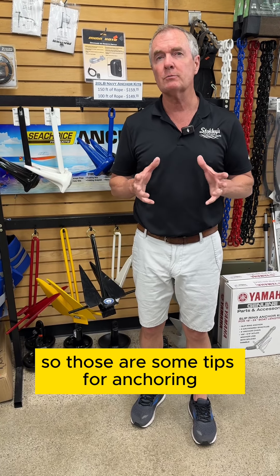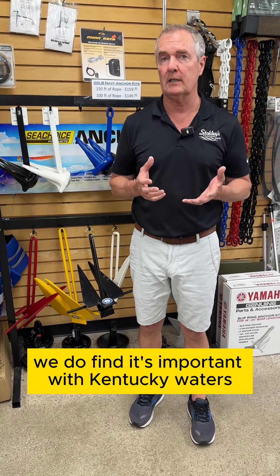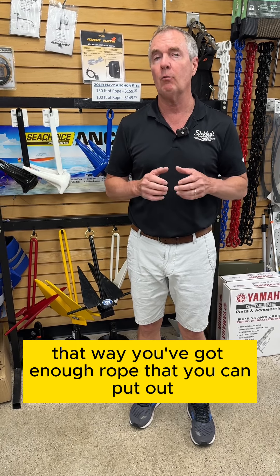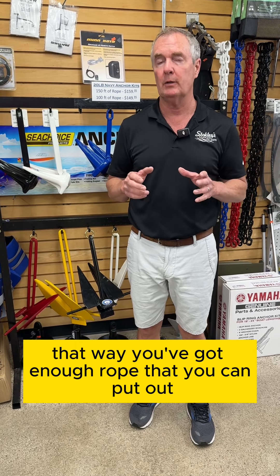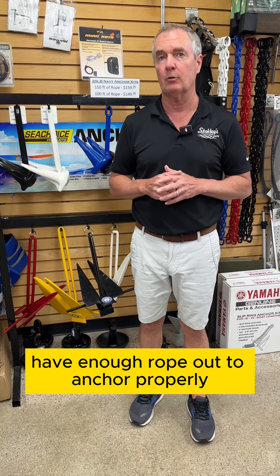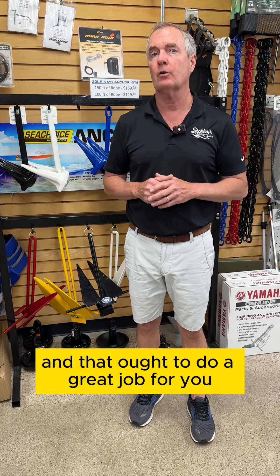For Kentucky waters, we find it's important to typically go with a 150-foot section of rope. That way you've got enough rope so that in 50 feet of water you can sufficiently have enough rope out to anchor properly, and that ought to do a great job for you.